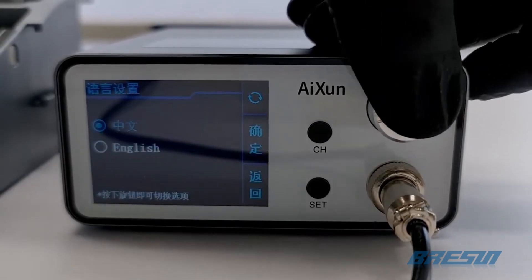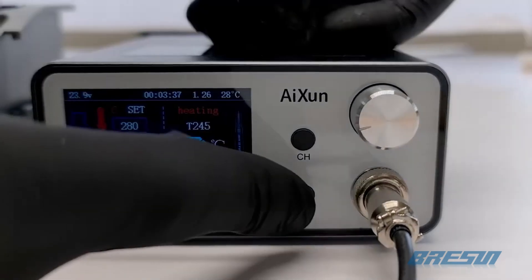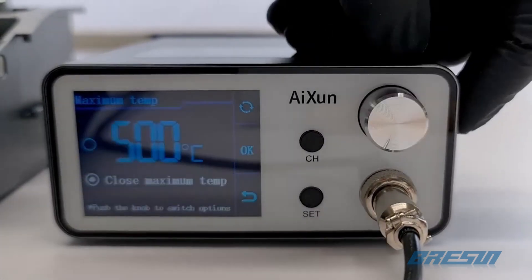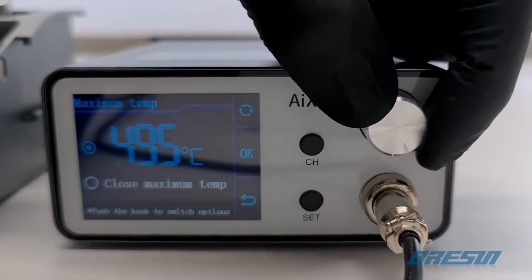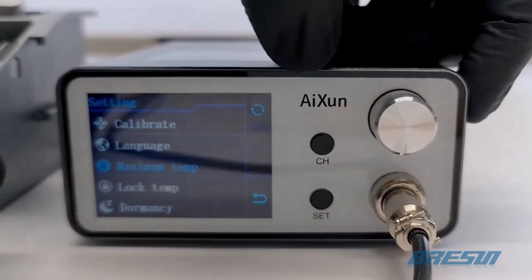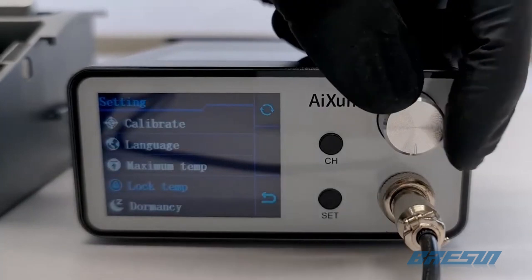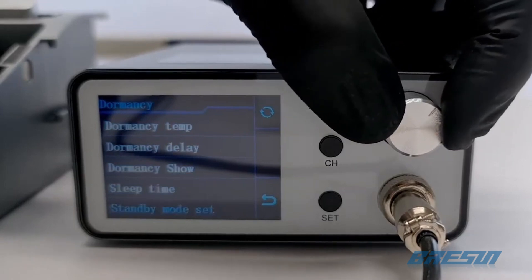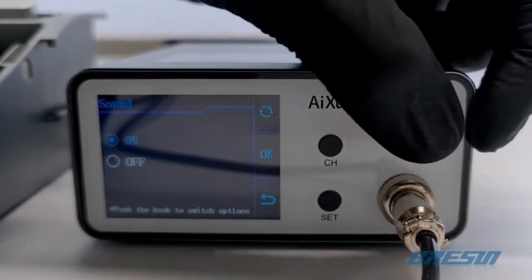Now that we've gone over the contents of the box, we can power up the T3A. If you want to switch the language, you can click the set button, then go to the second menu option and click the turning button — click it again to change the language, and use the channel button to go back in the menu. The maximum temperature is set to 500 degrees Celsius by default. We recommend a max temperature of 400 degrees Celsius to get a longer lifespan out of your soldering tip. However, for the smaller soldering tips included with the T420D, we don't recommend going higher than 350 degrees Celsius. The lock temp option locks the temperature so you can't accidentally change it. The dormancy settings are pretty much the same as those of the T420D.